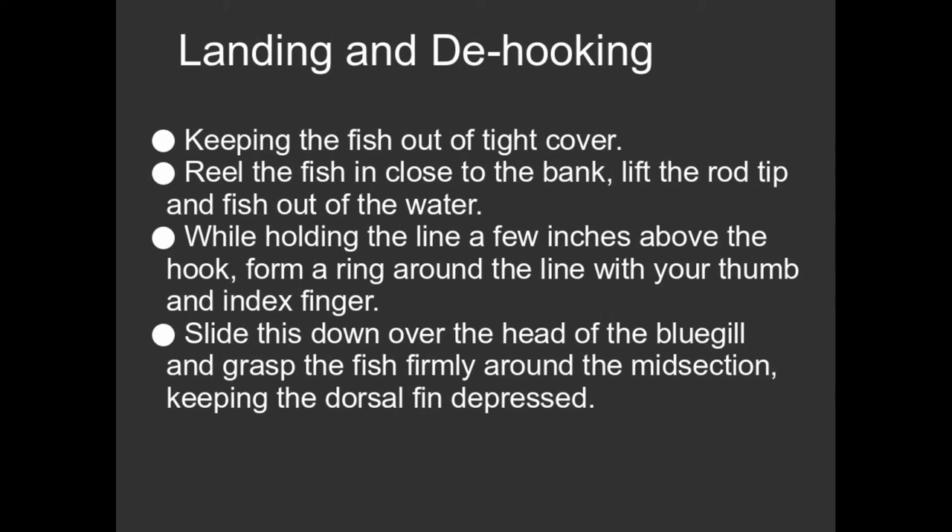Then you can pull out your forceps and grab the shank of the hook and give it a gentle little twist to release the barb of the hook — and you're done. You can either keep the fish or throw them back. So that's a real simple way of how to handle a bluegill and release them. The bluegill's happy, you're happy. And you can bait up and go again.